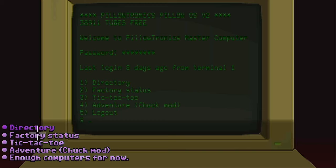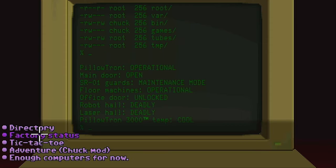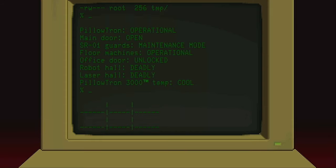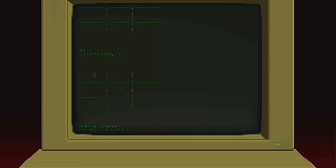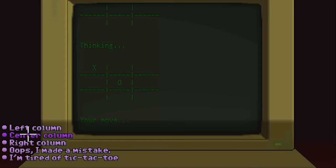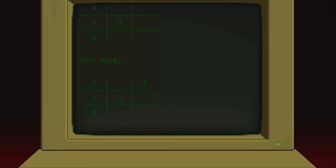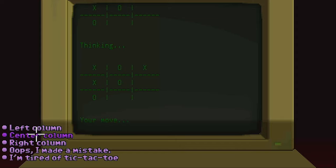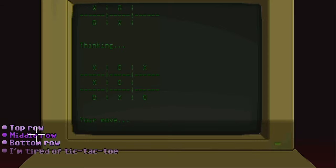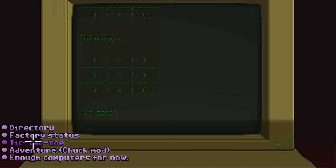Let's check the directory. Factory status: operational. Deadly robot hall. Tic-tac-toe. Tic-tac-toe, top left. Let's go middle left. This is exciting. Now we gotta go top right. I hate tic-tac-toe — what a terrible game. It always ends in a stalemate. Center. What a surprise. Middle row, right column. Tie game, as always. Okay, so I guess adventure.